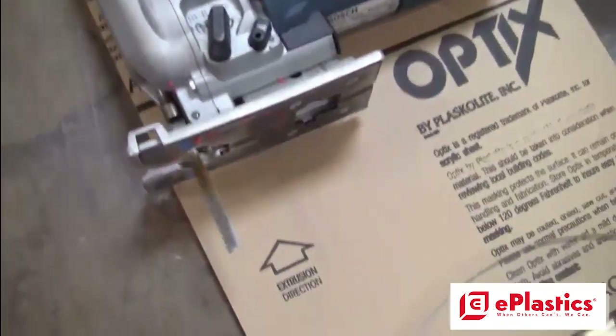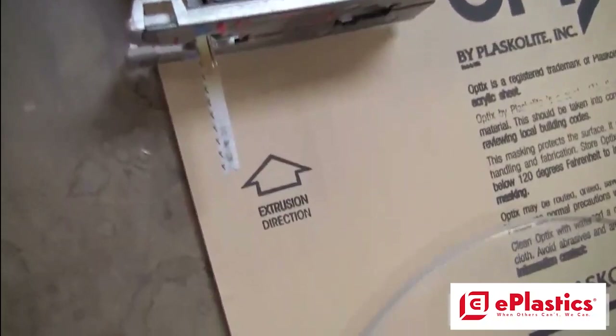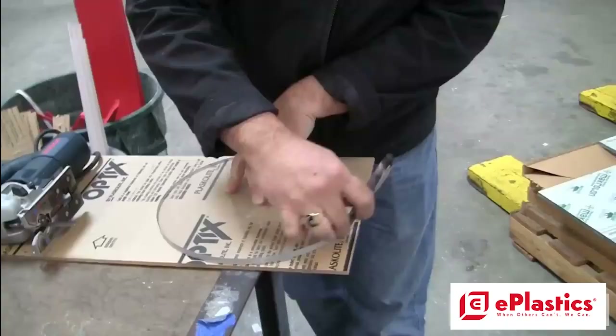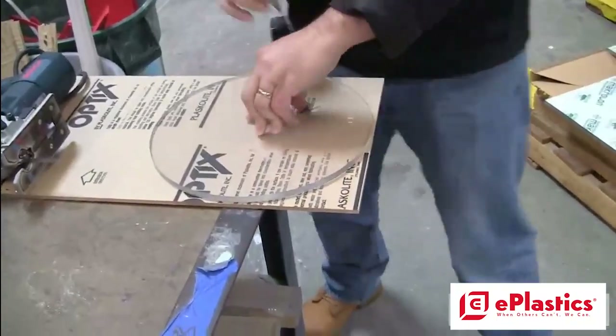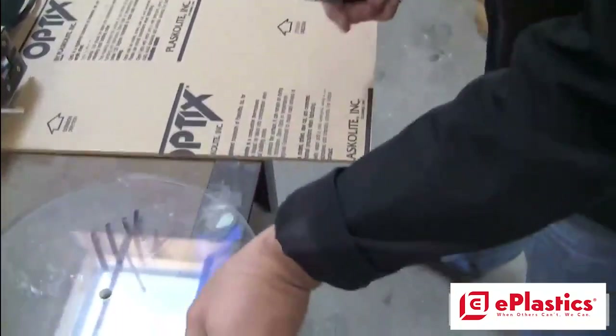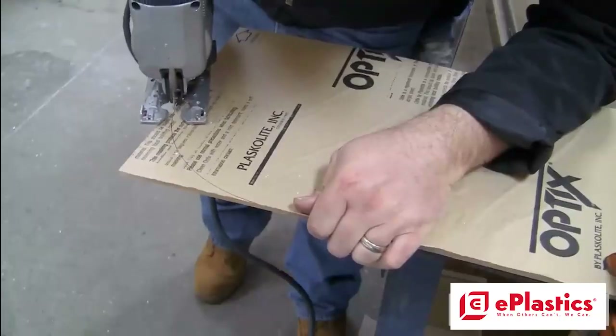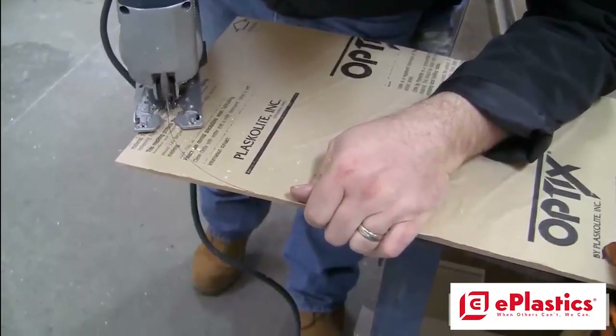The second method is to use a scroll saw, saber saw, or jigsaw. As you can see, it has a fine tooth blade, which is best for cutting acrylic. You can use a template to trace, make a line, or use a straight edge, depending on what you're going to do. Always make sure you clamp your product down to a table for security, and also keep your hands away from the blade at all times.